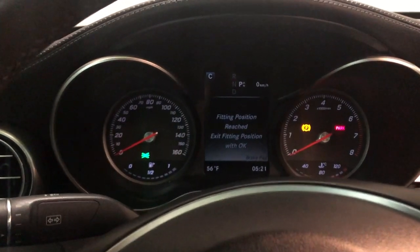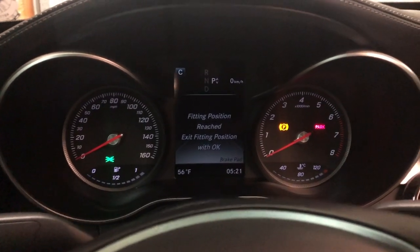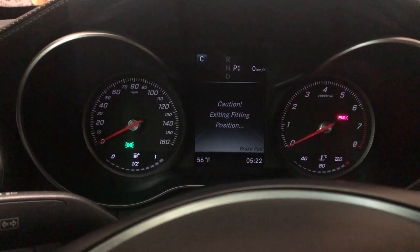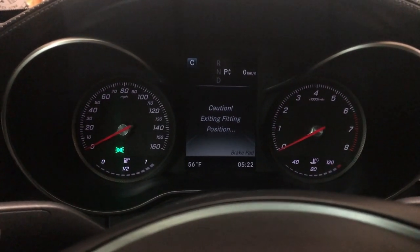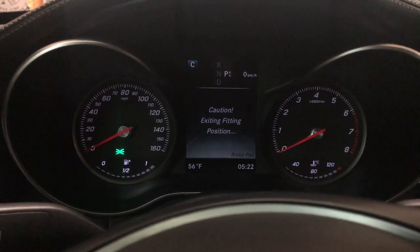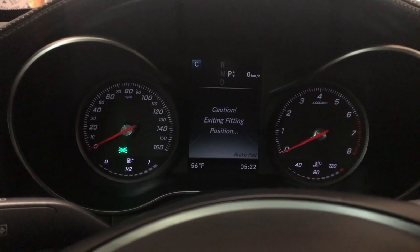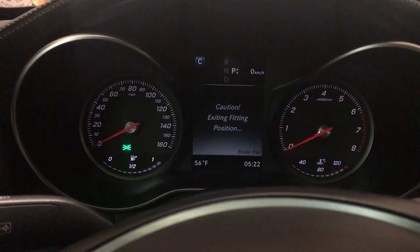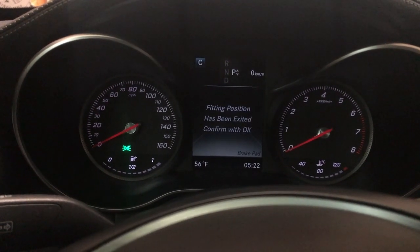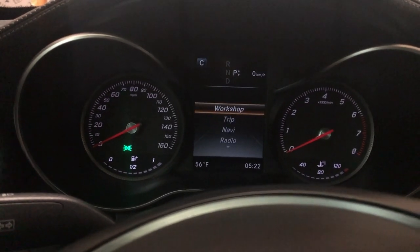We are back in the car. It says 'fitting position reached — exit fitting position with OK.' Hit OK. 'Caution: exiting fitting position.' It's basically cinching the brake pads nice and tight back to where they should be. 'Fitting position has been exited — confirm with OK.' Boom. That is the whole gist of it. Now you know how to replace the brake pads.